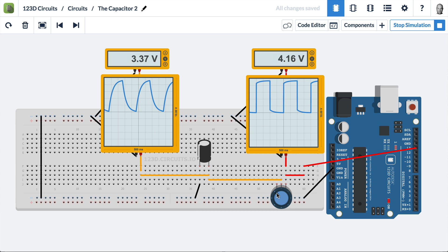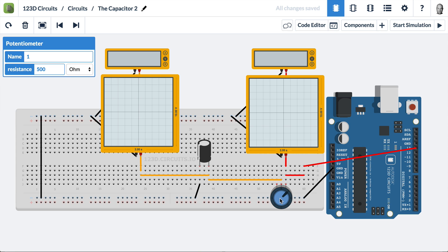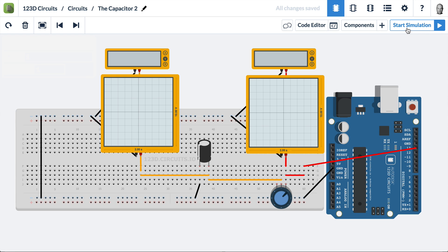The value of this potentiometer is 500 ohms. If I change the value and make it twice as strong, we'll have a stronger effect. Let's do that — I'll stop the simulation, click on the potentiometer, and change this from 500 to 1 kiloohm, which is 1,000 ohms. Then start the simulation again.